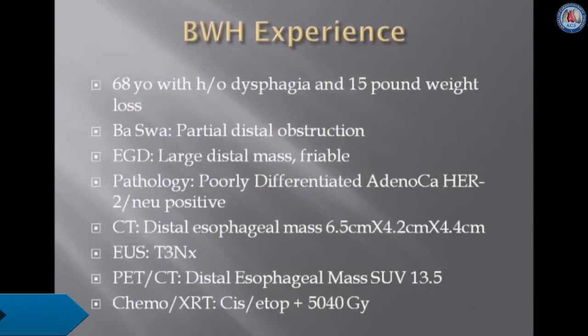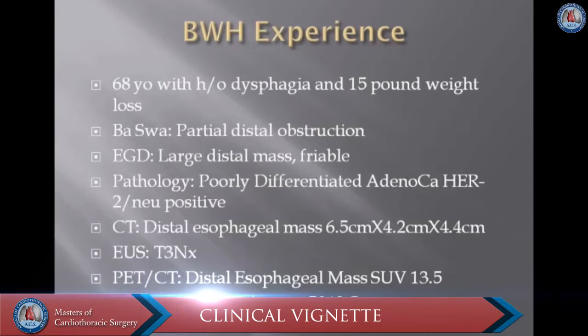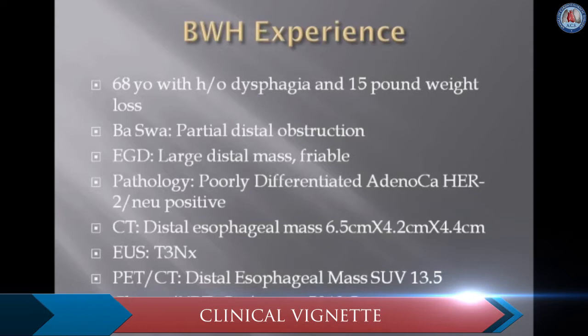We present the case of a 68-year-old gentleman with a history of dysphagia and a 15-pound weight loss. A barium swallow study demonstrated a partial distal obstruction, and an endoscopy demonstrated a large distal mass that was friable. Pathology was consistent with a poorly differentiated adenocarcinoma, HER2/neu positive.